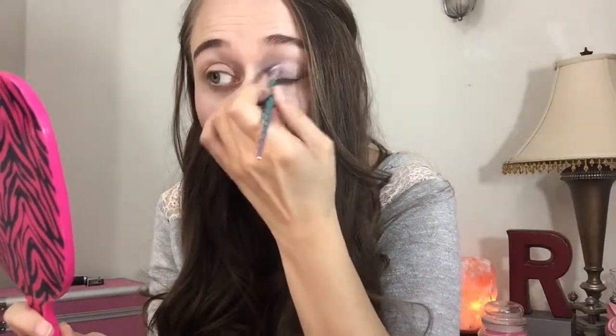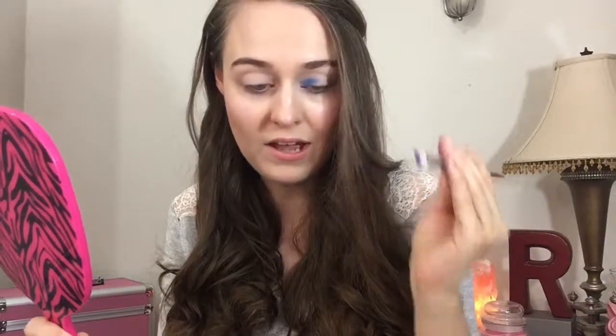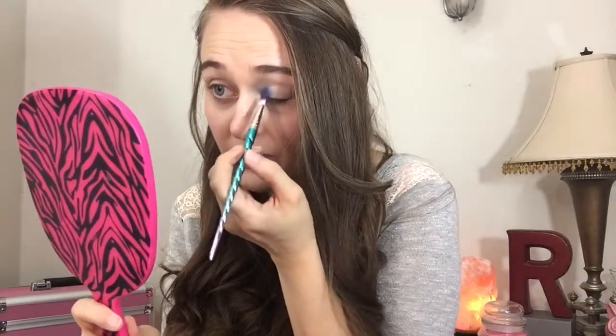I've been waiting for this brush for a while. I've seen people posting these brushes online, and I'm like, oh I hope I get it. I always checked and finally they had one left, and I was like, I had to get it. If they had more I would have gotten more for giveaways, but everybody had swooped them up.